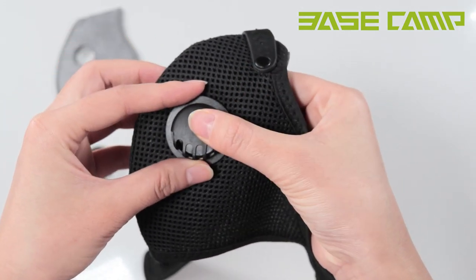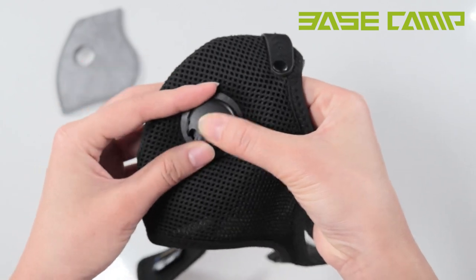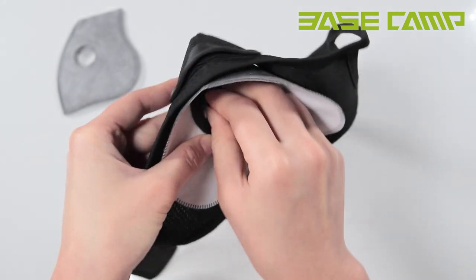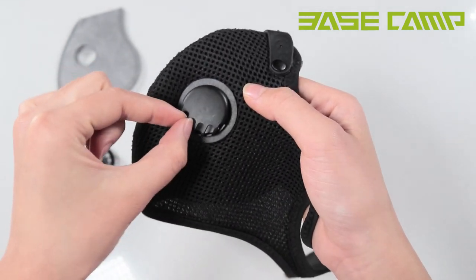Left hand holds the fixed cap, right hand swivels the base to close the valve. Note that the opening of the cap should be facing down to avoid fogging of the glasses.